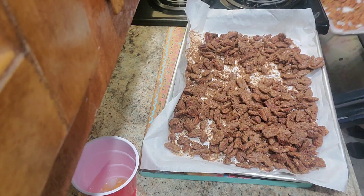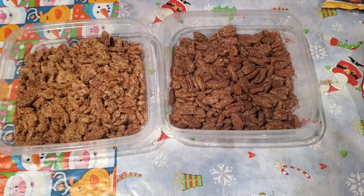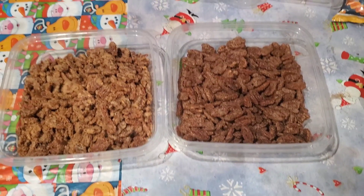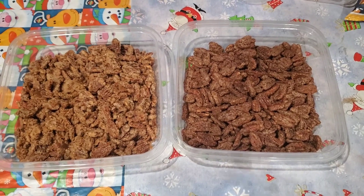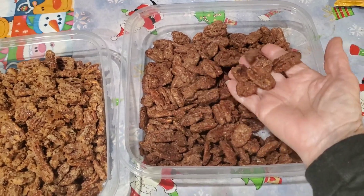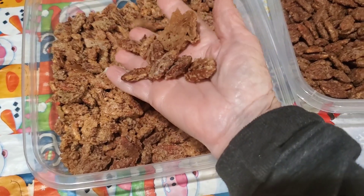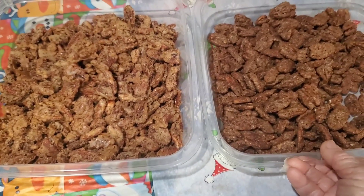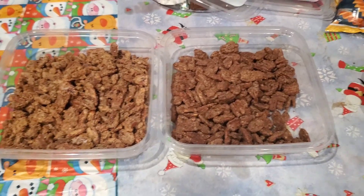I got interrupted while trying to do the last of my pecans, so I didn't get to film all of taking them out of the oven and checking them. But everything turned out good. The cinnamon ones turned out real good and the plain candied pecans turned out good too. I'm well pleased with both of them. Everybody likes them — I'm sure they won't stay around very long.